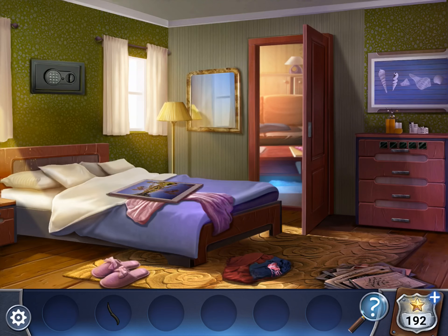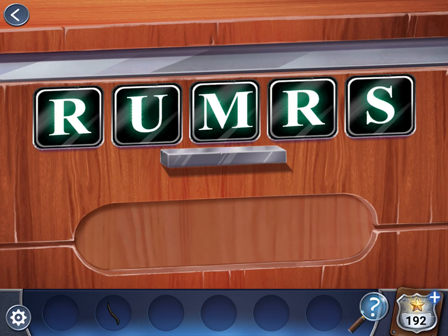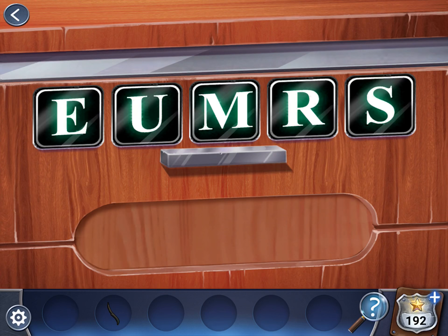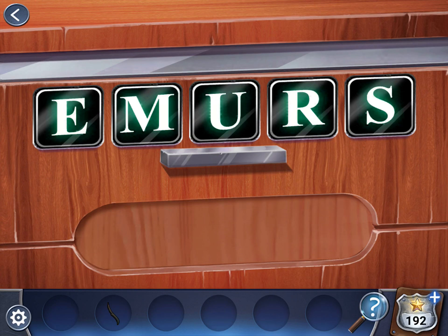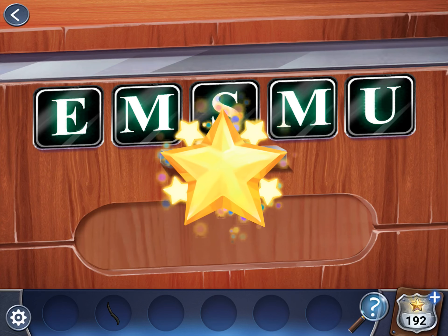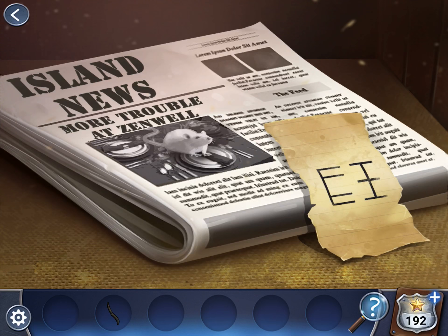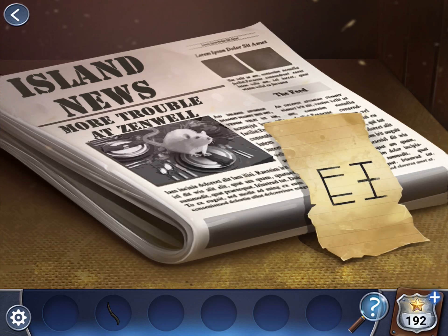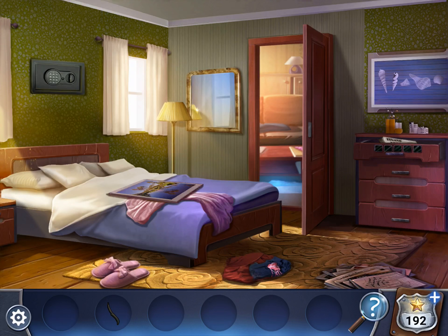Let's go back in here. Tap on this drawer under the shells. E, M, S, M, U. So here we have another clue. Take all three clues — this is the middle one. Let's go back — this is the first one.